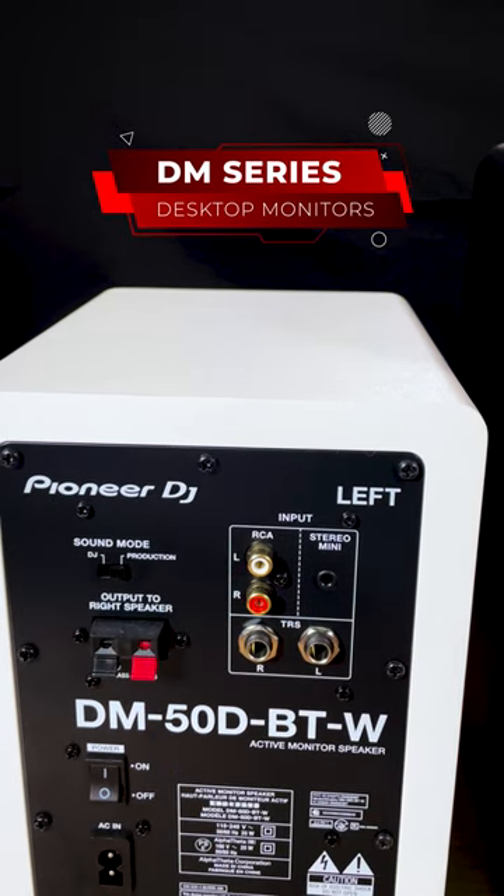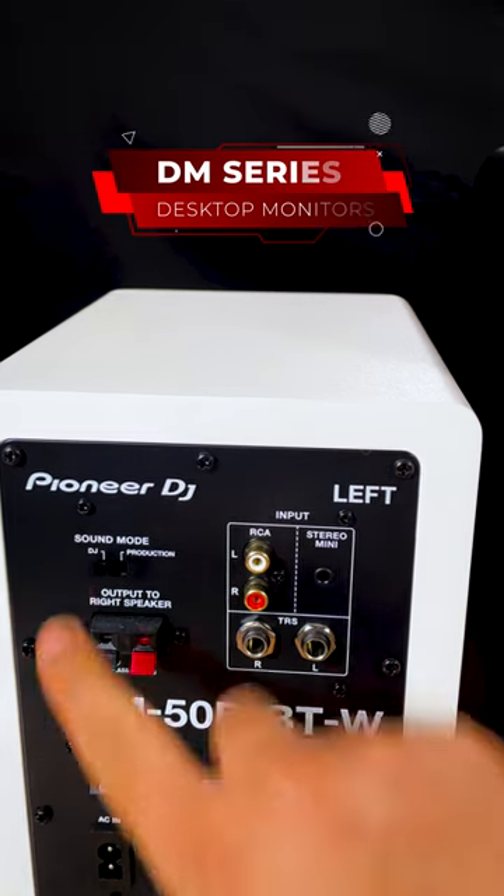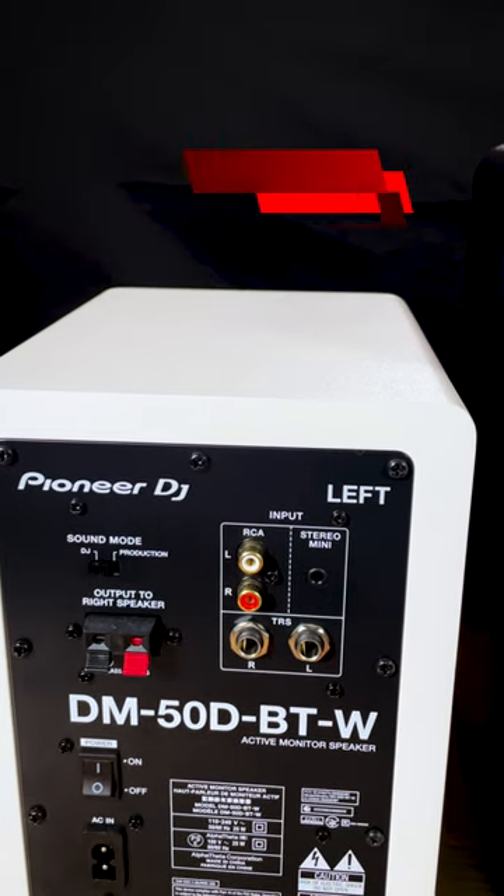Production mode gives you a more neutral frequency response, which is great for general production or content creation. Switch to DJ mode for a punchier club-like sound for when you're DJing at home.